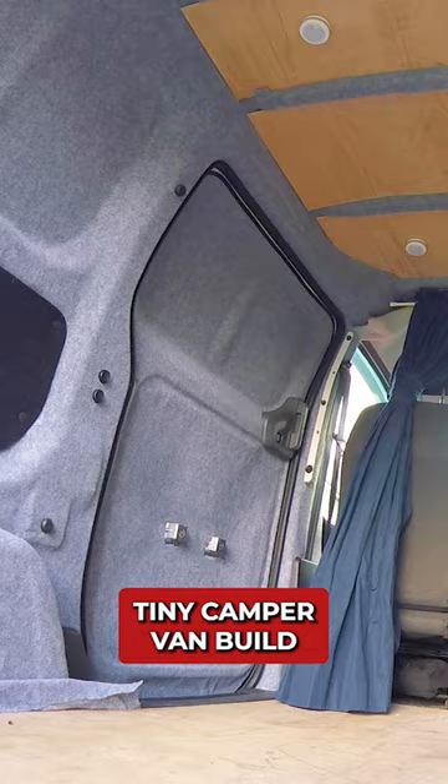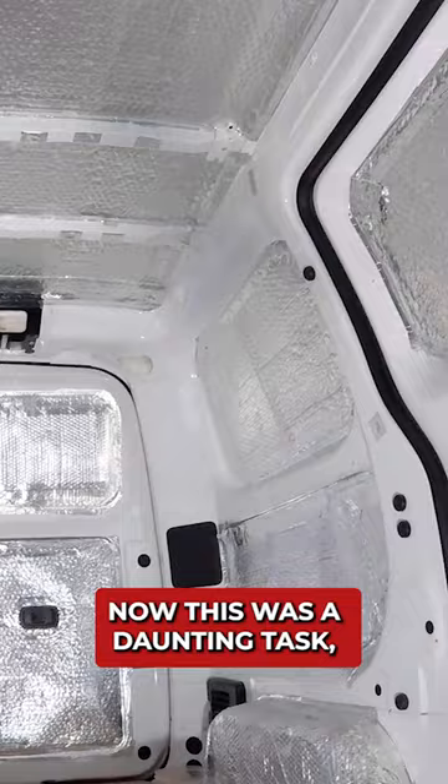Carpeting the van, part two of my tiny camper van build. Now this was a daunting task so I took an easy area to begin with: the ceiling. The carpet I chose was smoke grey coloured four-way stretch automotive carpet, and it really was easy to work with.